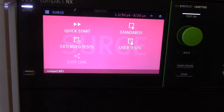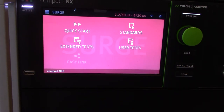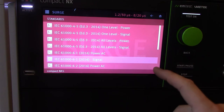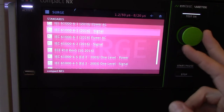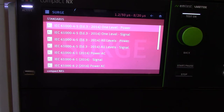We've clicked on the surge screen. You can see the waveform at the top right there — 1.2 by 50 and 8 by 20. That's going to be one of the most common IEC 61000-4-5 waveforms. Let's take a quick look at the standards. It goes through a whole wide variety of different standards — a wide variety of combination wave surge standards with test levels already pre-programmed in.